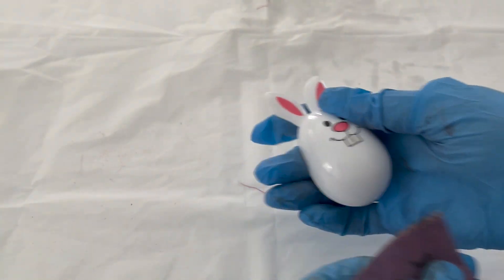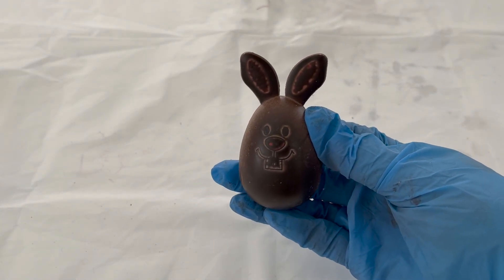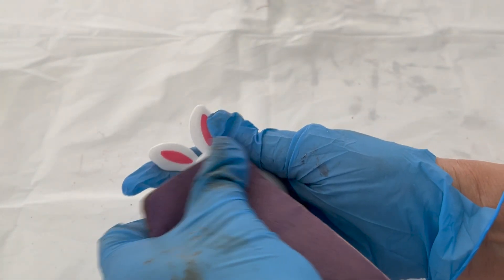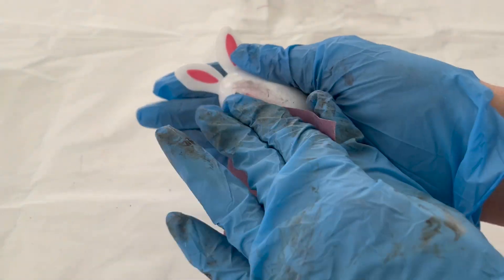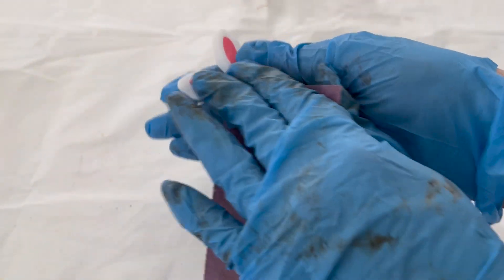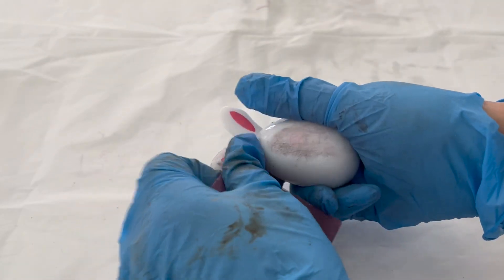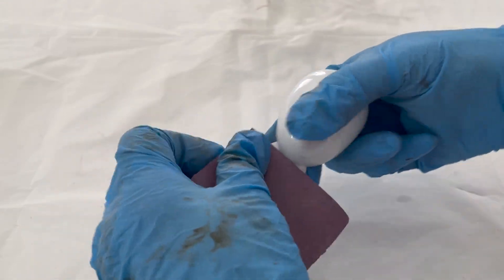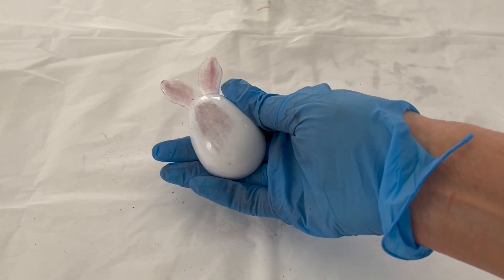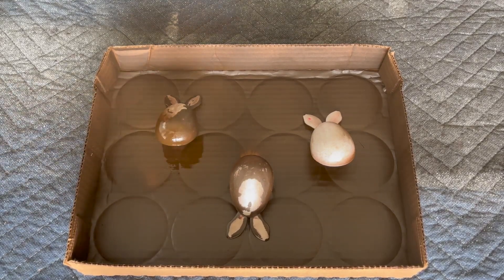To prep the eggs for paint, we learned from our first go-around that you could see the face on the egg, which we did not like. So we decided we needed to give the eggs a quick scuff sanding — the lighter the sandpaper the better, so you don't actually etch and make grooves in the egg. We used a 220 grit. You don't need to remove it all, just rough it up a little bit so the paint will adhere and it smooths out any rough edges.